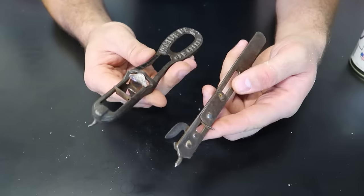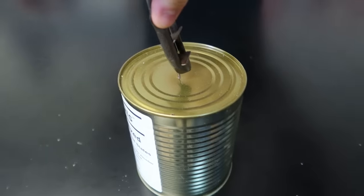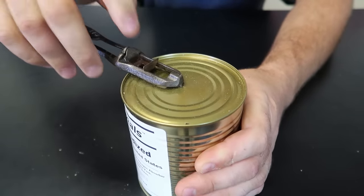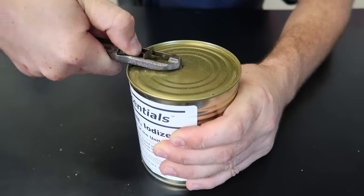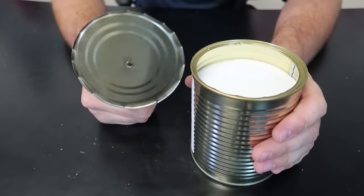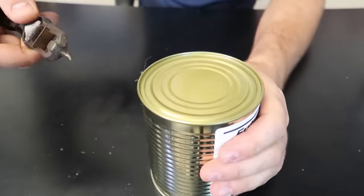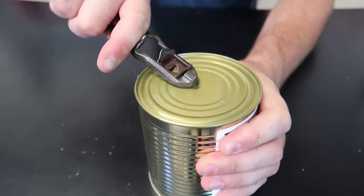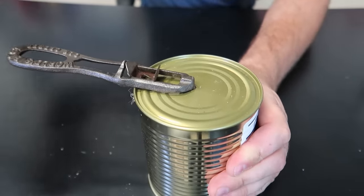Got a couple more weird can openers - let's see what these do. Looks like you poke it through the middle like this, same thing, poke it all the way through. Open it all the way out - looks like it won't work with bigger jars. Then you hold it with your finger and slide through. Canned salt - that was actually very fast. Let's try it again.